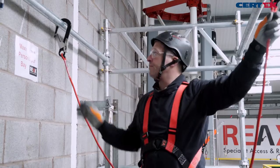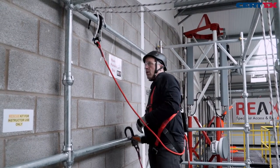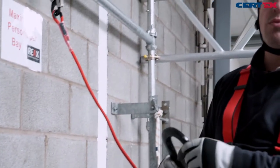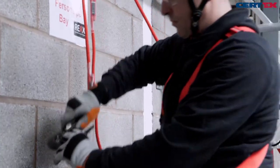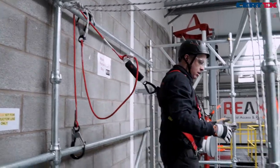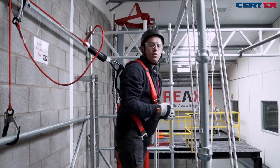We can also reduce the length of the lanyard further. This changes our position from fall arrest to a restraint position, which means our working position is safer.